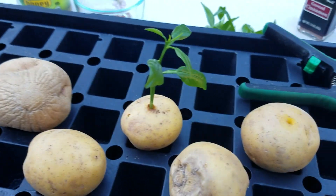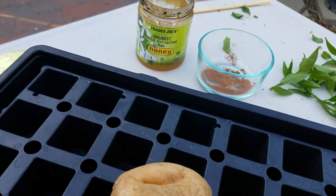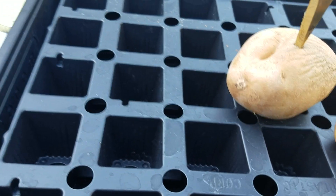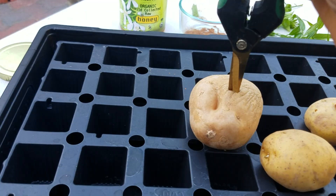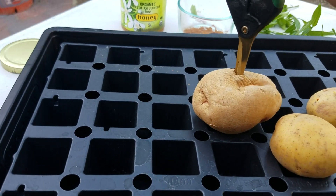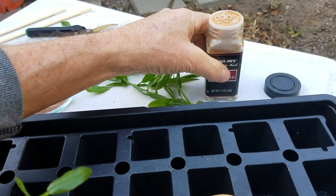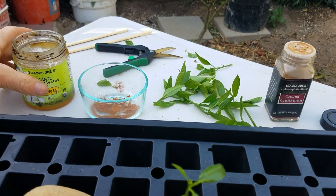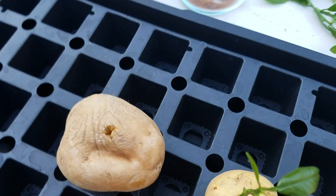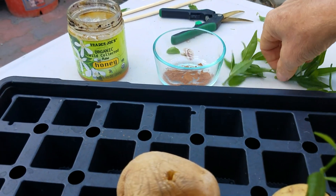As this potato kind of dries up or rots, it will actually feed this little tree, and the moisture inside will also keep it hydrated. It's kind of like one of those things — you can use it instead of going to the store to buy rooting hormone. You can buy special rooting hormone at a local nursery, but it's Sunday, the stores are closed, I don't want to spend money right now — I just want to get this done.